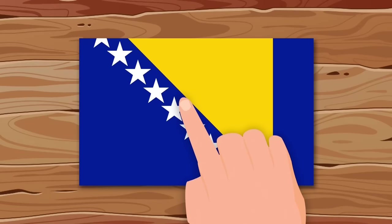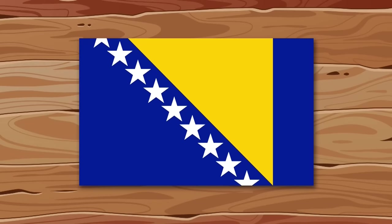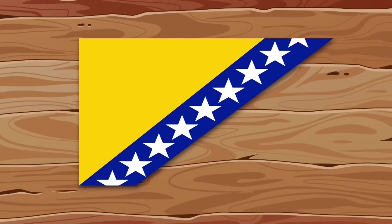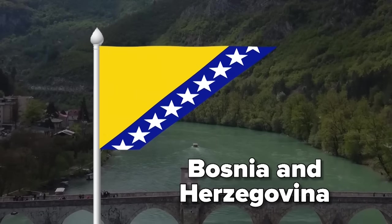I don't want to offend anyone, but it seems like the flag of Bosnia and Herzegovina is unfinished. First I'll mirror it, stretch the yellow triangle to the edge, and I'll also remove the extra background. Now the flag looks more solid.